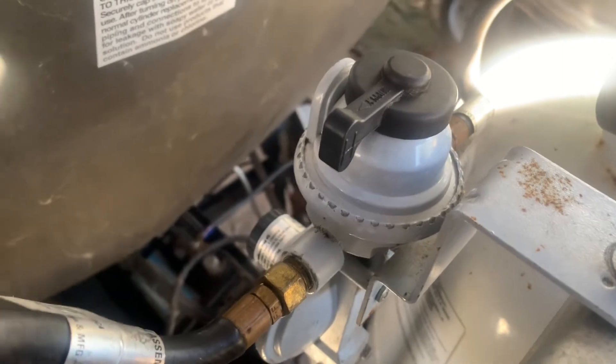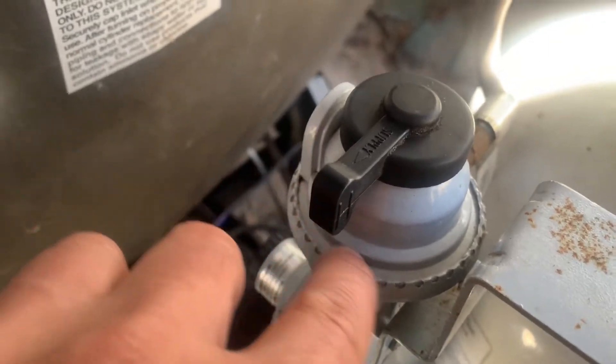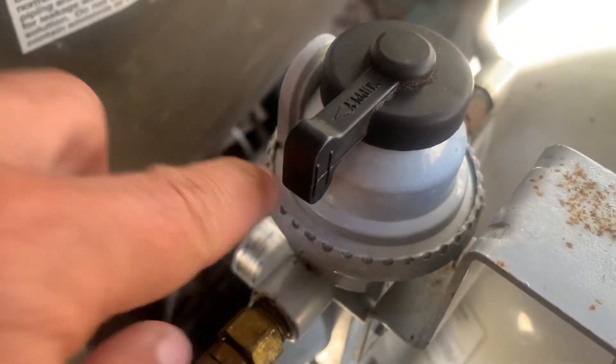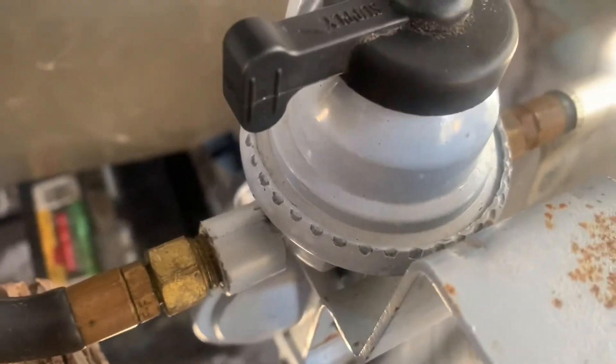I'm going to try to save myself $100. What I'm going to do is take some Gorilla Glue and fill this little reservoir there. I'm going to try to fill that with glue and see if that works and stops the leak.